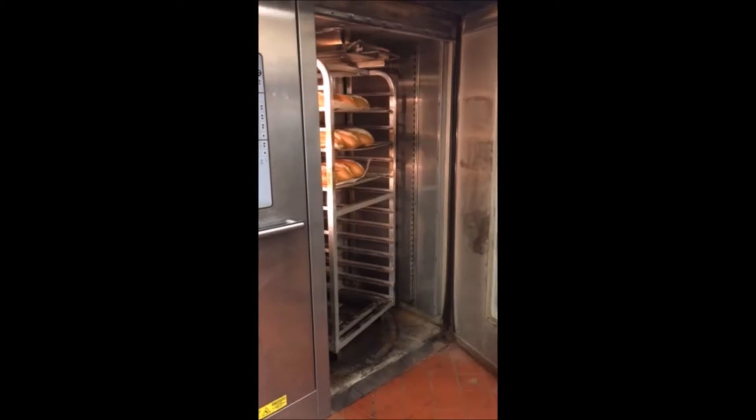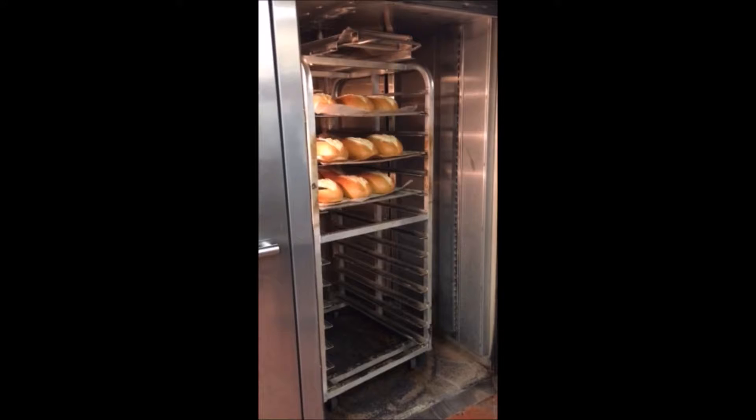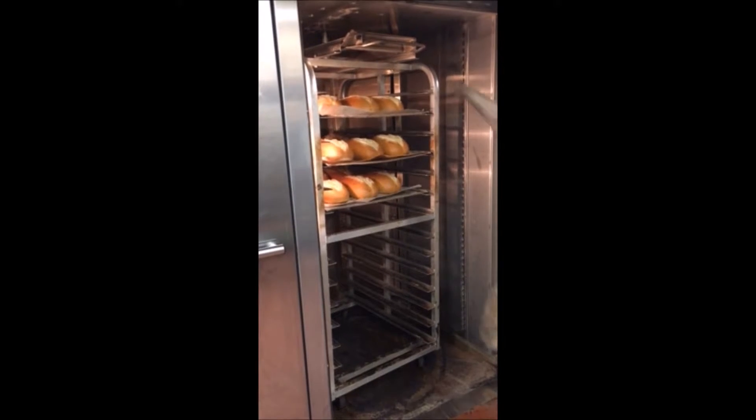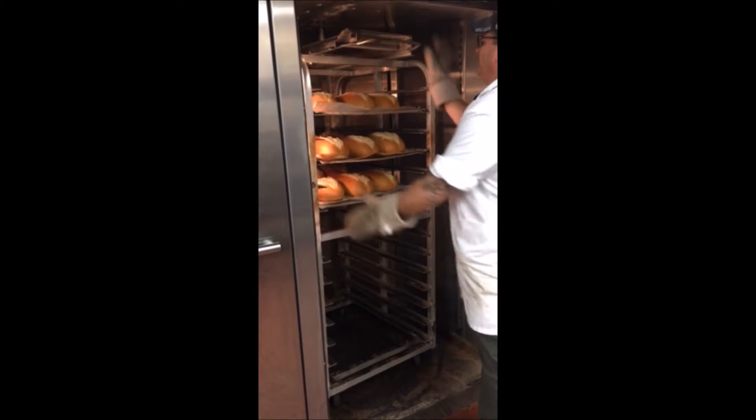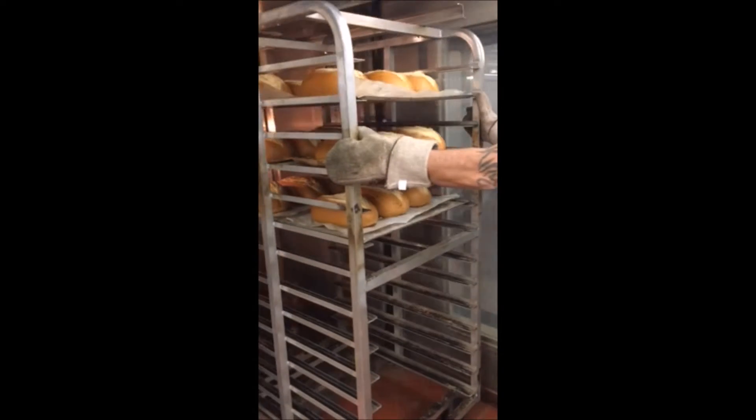So to bake great Italian bread, you're going to have a nice hot oven — 395 degrees Fahrenheit. We're going to do two bakes. We're going to do the first bake: 15 minutes and 20 seconds of steam, and then we're immediately going to do a second bake: 15 minutes with 20 seconds of steam.